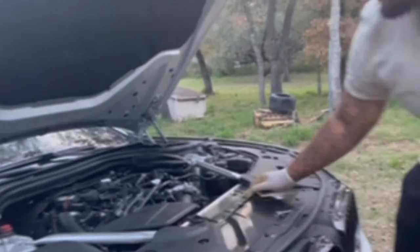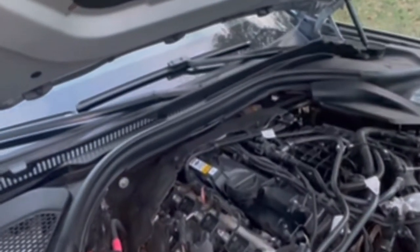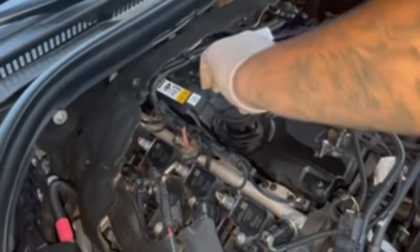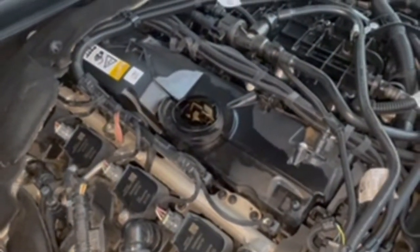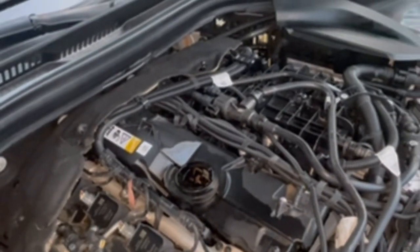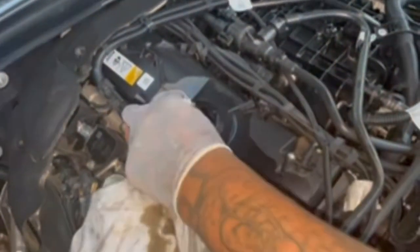Let's get to filling her up. The car said it needed a quart, which is a lot of oil to me, but we are 8,000 miles since our last oil change.